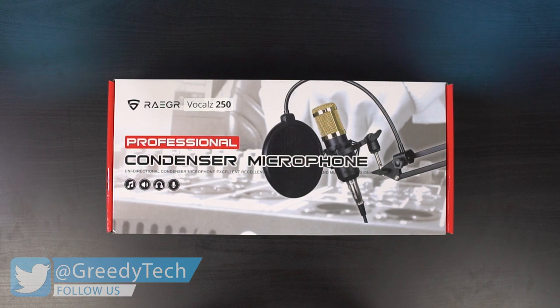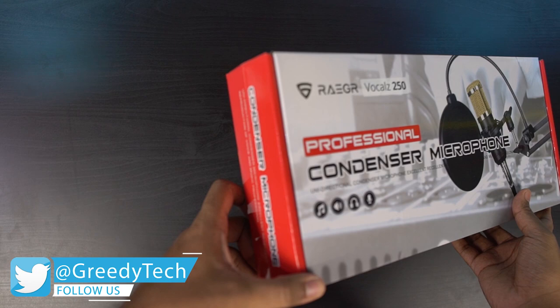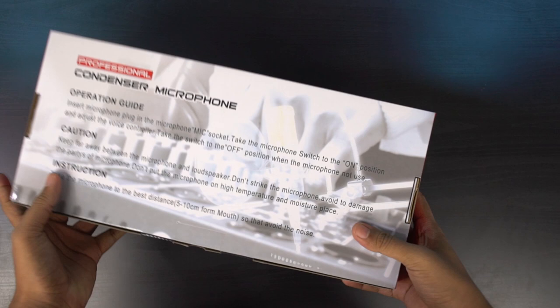This is available in black color. Here's the box — it says Professional Condenser Microphone, and there's a preview of the microphone setup. Towards the top, it says REGAR Vocals 250, that's the model name, and here it says Unidirectional Condenser Microphone, with some more text underneath. On the sides there's branding, and on the back there is some more information.